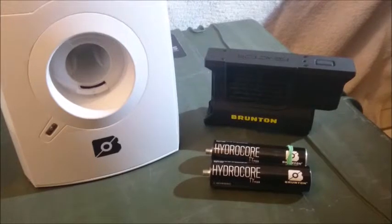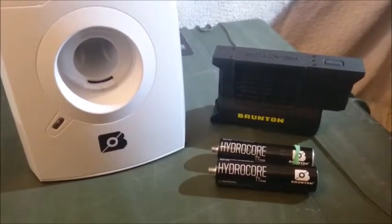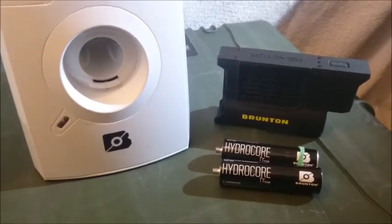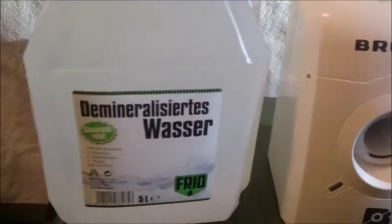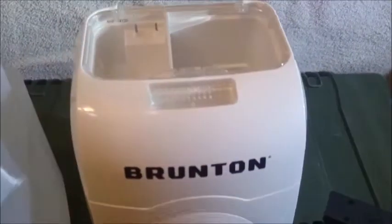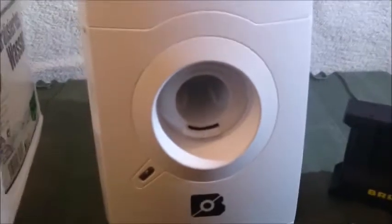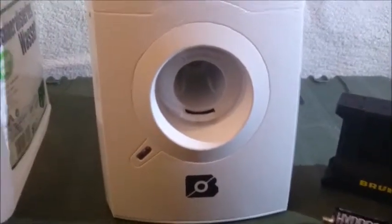You can charge your GPS, lamp, or tablet when you are outdoors. If you'd like to know a little bit more about it, go to my old video and my update video. It's very important: you have to use distilled water for the charging process. So that's the Brunton Hydrolizer unit. As I said, it looks a little like a washer for your clothes — that's funny.